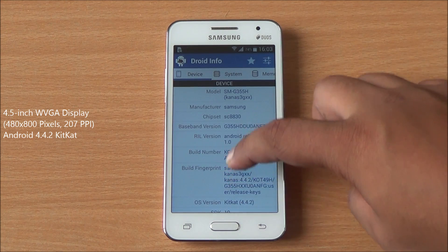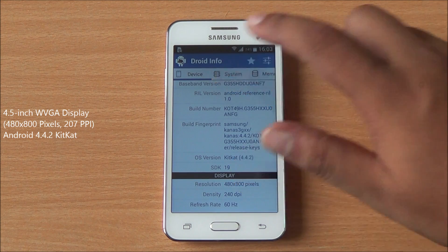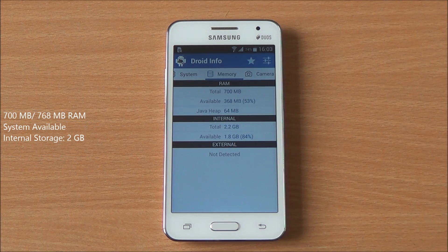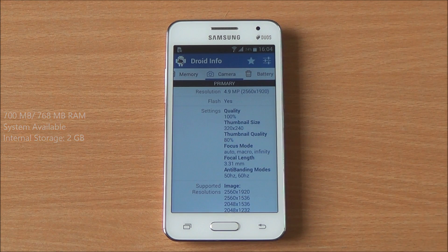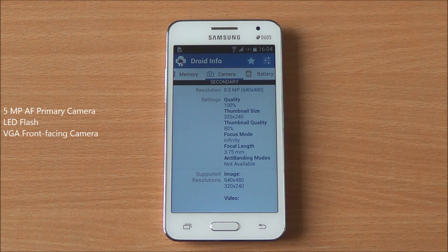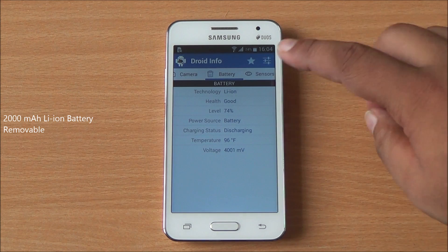It's a Galaxy Core 2 running Android 4.4.2 KitKat with a 4.5-inch WVGA display. It features a 1.2 GHz quad-core Spreadtrum processor with Mali 400 MP4 GPU. You have about 700 MB of RAM available out of 768 MB right out of the box, 2 GB internal storage, and a 5-megapixel autofocus rear camera with LED flash.